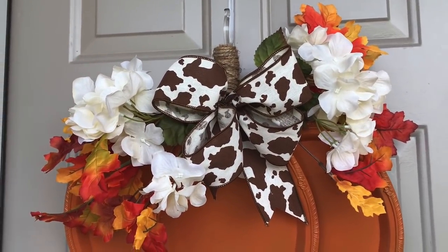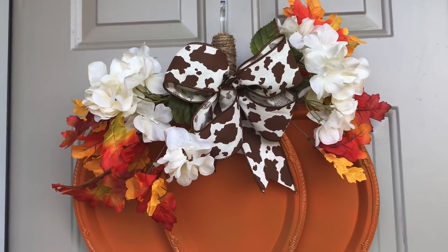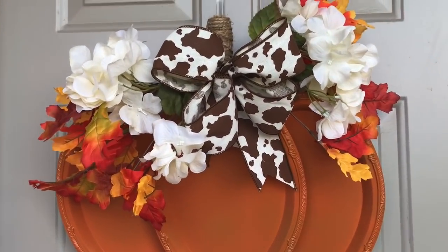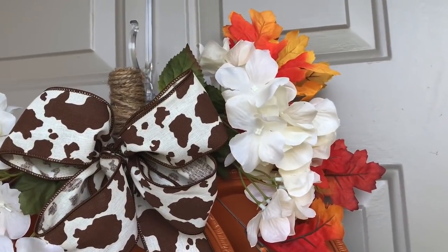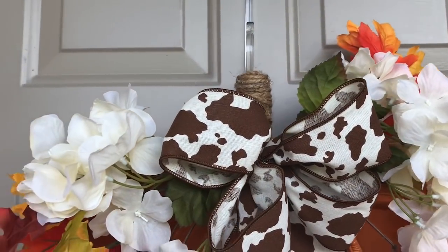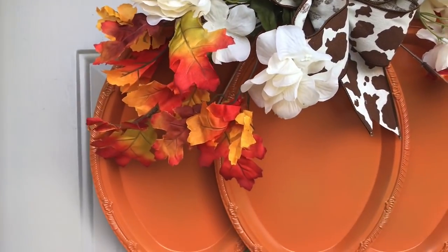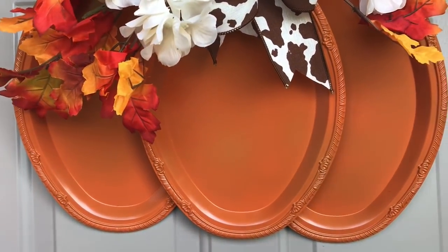Hi guys! Welcome to Keeping It Simple Crafts. I hope everyone is doing good. I have a fun fall pumpkin DIY for you today using materials from Dollar Tree. I got my inspiration for this DIY from DIY Designs by Bonnie on TikTok.